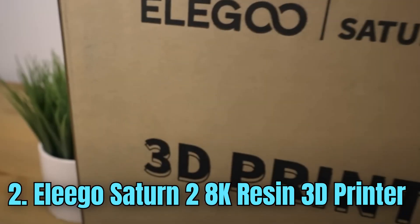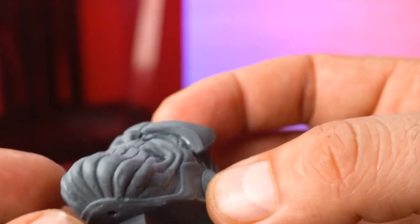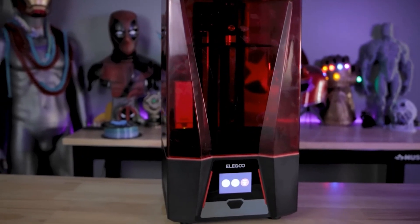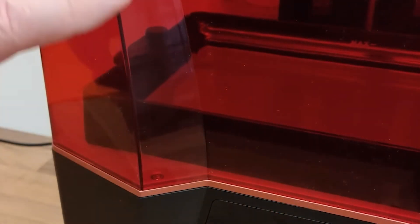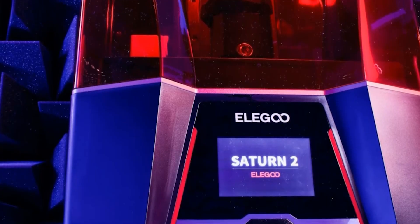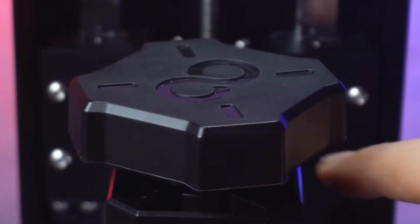Number 2: Elegoo Saturn 2 8K Resin 3D Printer. The Elegoo Saturn 2 8K Resin 3D Printer has garnered significant attention in the world of 3D printing. With its high-resolution 8K LCD screen, this printer offers exceptional precision and detail, faithfully reproducing even the finest intricacies and textures. Equipped with a spacious build volume, it allows users to create larger and more complex prints with ease. Its reliable and stable Z-axis dual-linear rail design ensures accurate layering and reduced vibrations during the printing process, resulting in smoother and more professional-looking models.